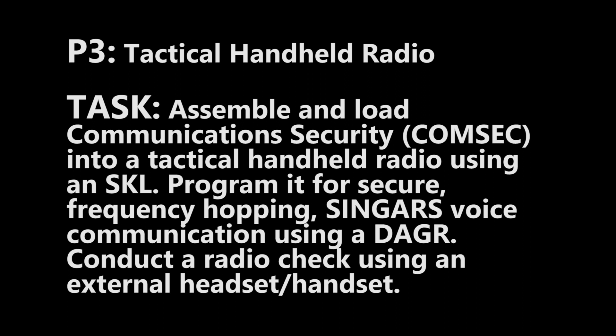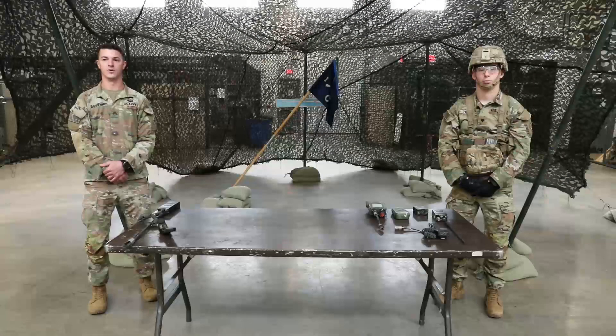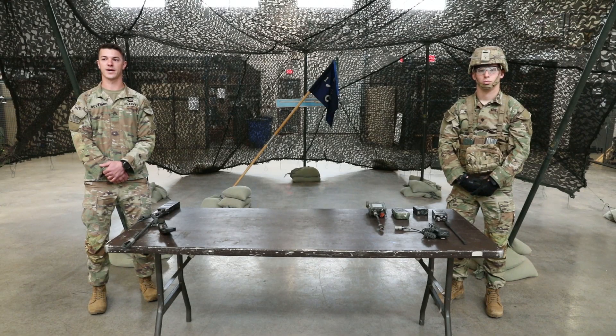Conduct a radio check using an external headset or handset. Conditions: You are a member of a team who has been directed to prepare the units' radios for dismounted operations in a non-SINCGARS environment. You are in the patrol base preparing to move to the objective rally point. Enemy presence is suspected. Standards: Correctly perform all tasks, in sequence, using the proper radio telephone, or RTO, procedures and pronunciations within 8 minutes.